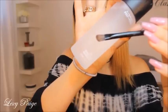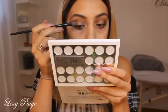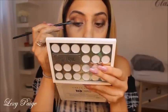Going in with the Fix Plus and spraying it on this brush, I'll be going in with this orange metallic color and applying that all over the lid, blending it towards the black.